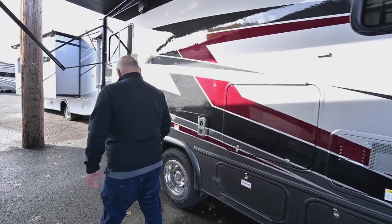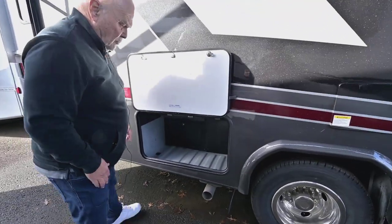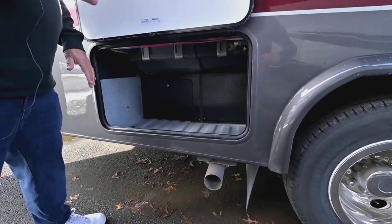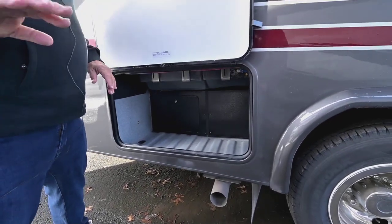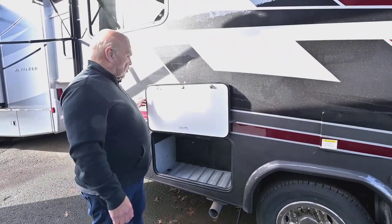Coming back here, you have more storage. I want to point out something really important — this comes with RideRite suspension, so you can adjust the way it drives. If you feel like it's swaying too much, you just put more air in it.